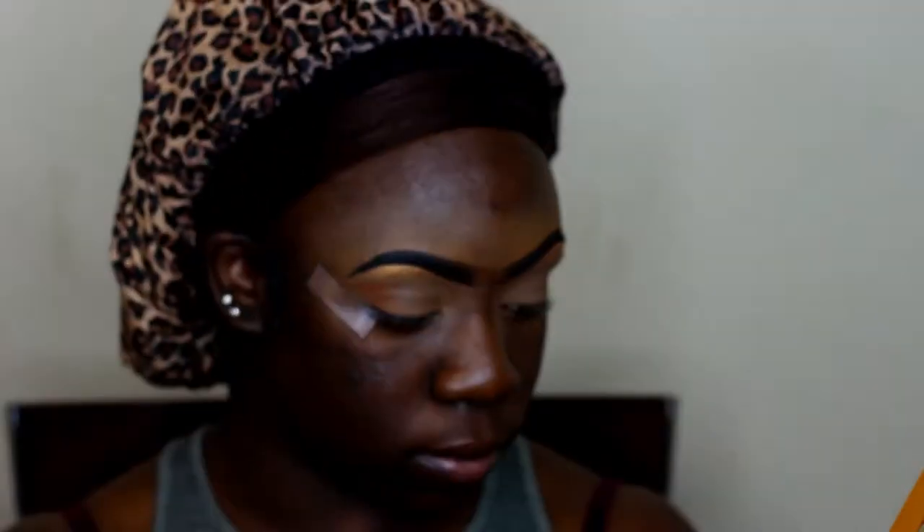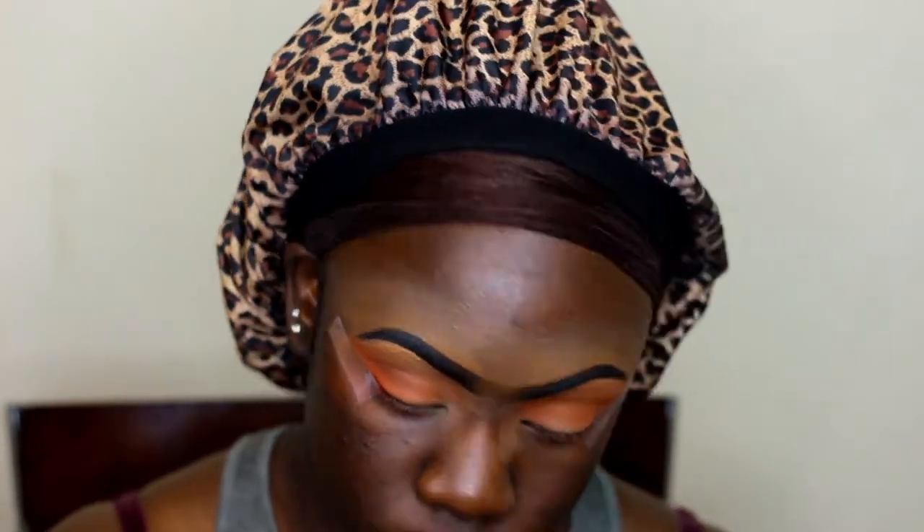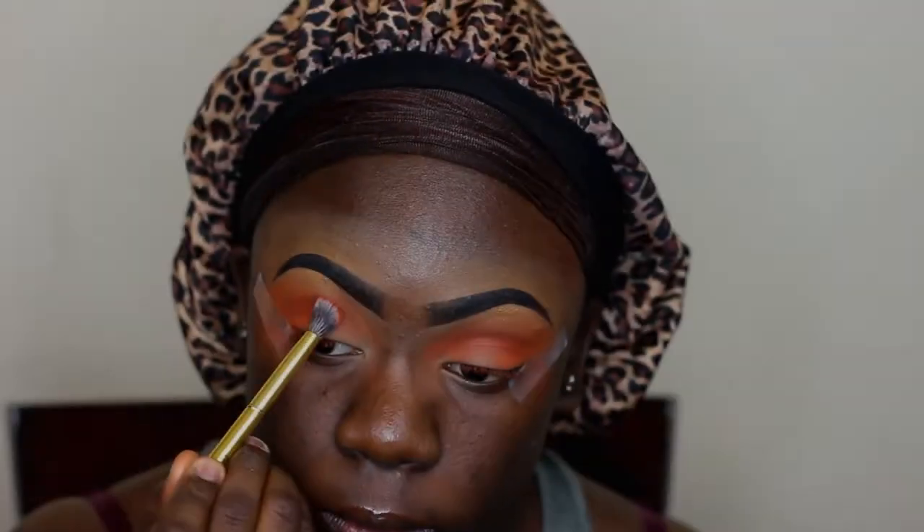Going into the Nubian 2, I'm taking this orange shade called Morocco and using that as my transition shade. I literally use like three shades for this look because I didn't want it to be too complicated — I just wanted something cute and simple. Sometimes less is more. Going into my 3502 palette, I'm taking this shade called Heat and putting that all over my crease. It's a little sloppy — you don't have to be neat with it because it's just a simple look.